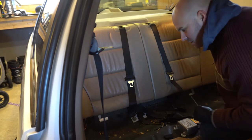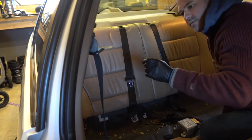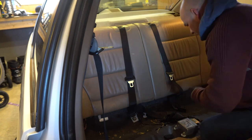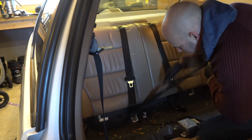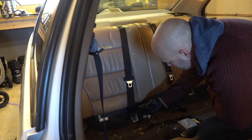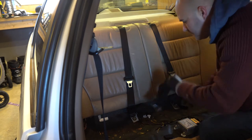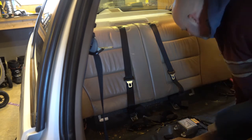It's funny what kind of things you find underneath seats — I just found a pair of scissors, very odd. So you have to unbolt these two seat belts, so let me just get the bolts for that first.